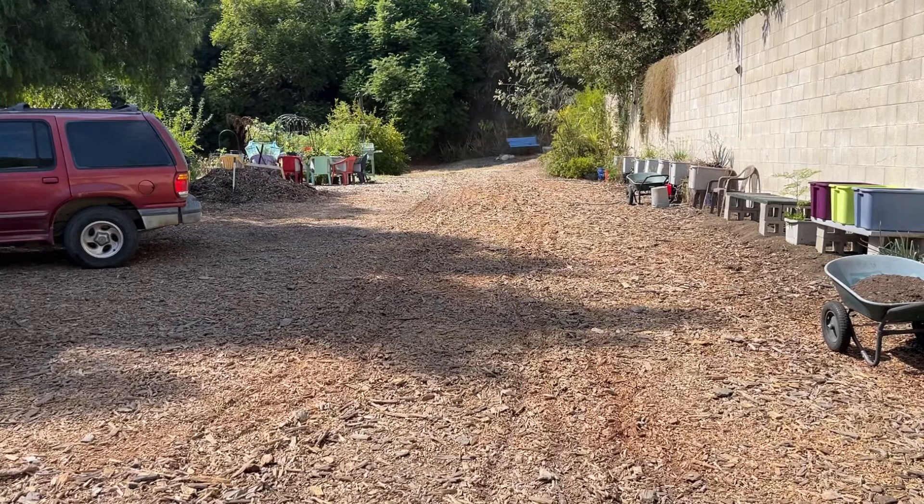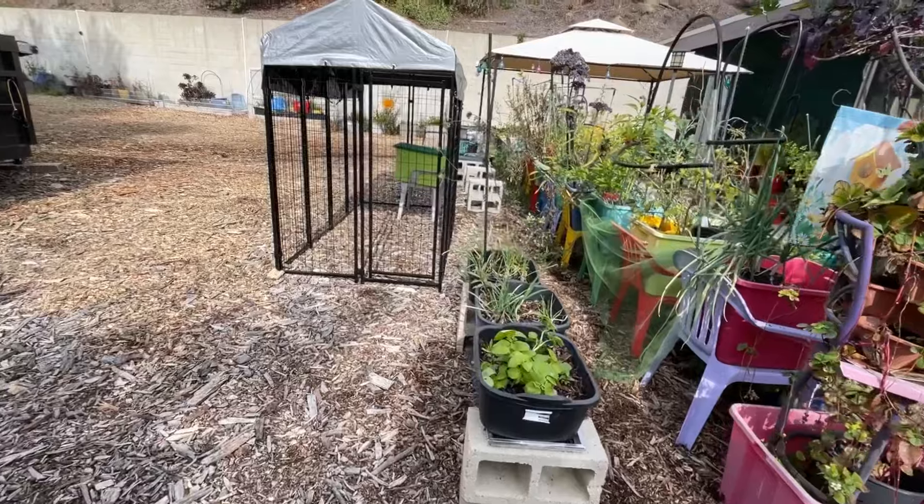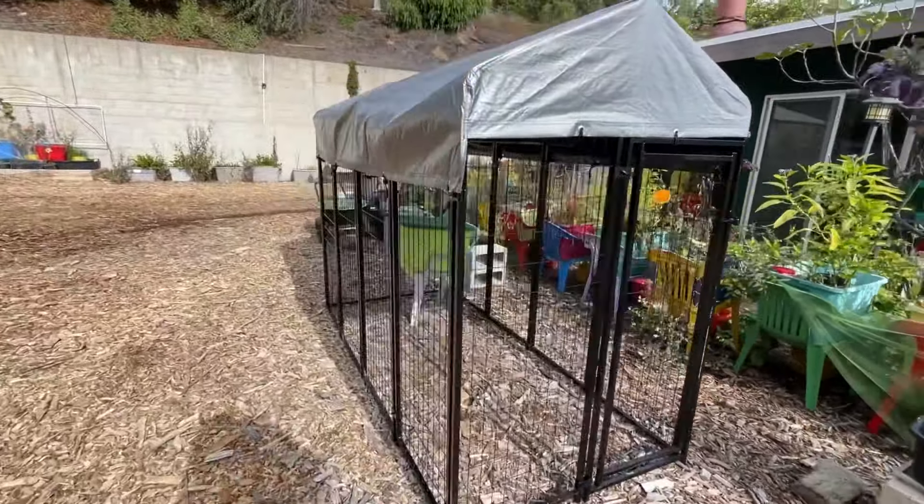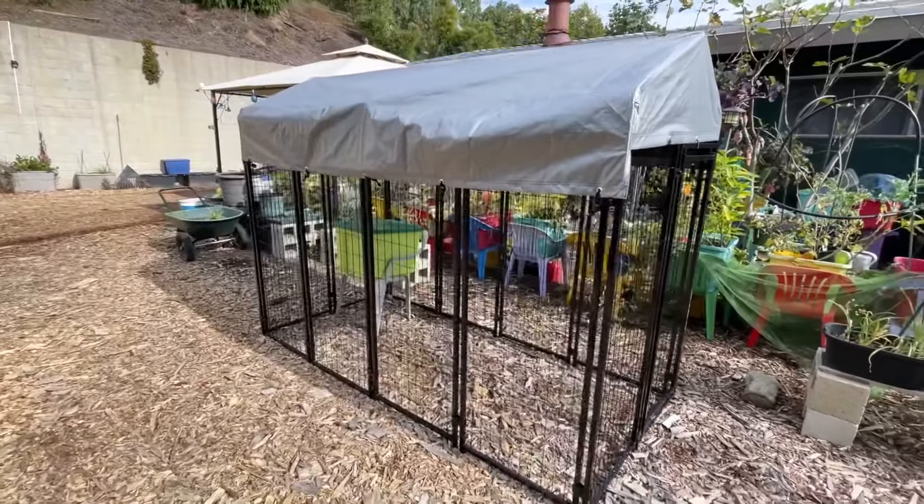Now I think it's going to go up fairly quick. We had that thing up — well, let's say I filmed Gary doing it — and he had that thing up in a matter of an hour, I think. It goes together quick. It goes like a puzzle. But remember, I'm not done with that. I'm going to put a special wire on there to keep critters out.